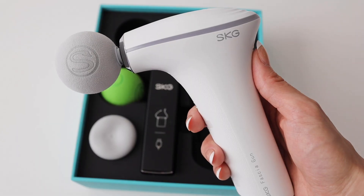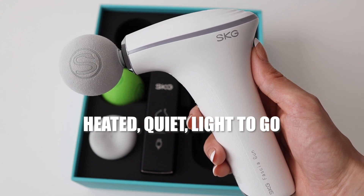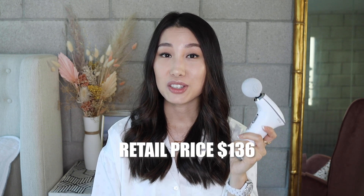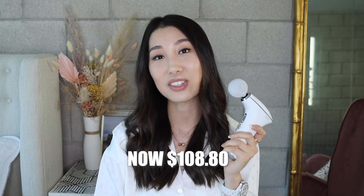SKG has very beautiful packaging and a stylish, functional product — so I think this can be a very nice gift for anyone, any age, any gender. You can also get one for yourself for self-care. I'm very happy with this SKG F5 mini massage gun — heated, quiet, and lightweight. It's $136, but if you use the code SKGF520OFF you get 20% off, bringing it down to just $108.80. For the quality and features, I think that's a great price — it's on sale now, link down below.